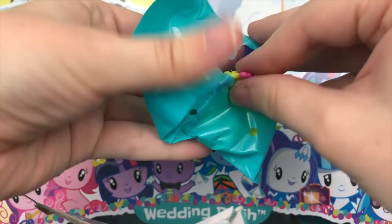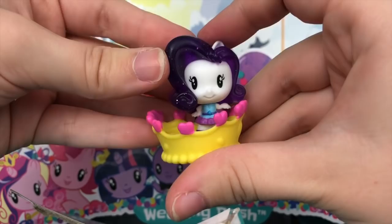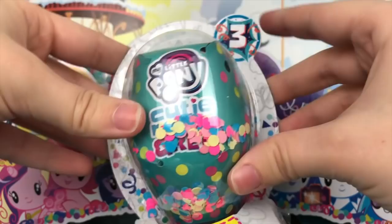Equestria Girl Rarity — do we already have her? I don't think we do — I think this one's a new one. Equestria Girl Rarity with a sparkly mane. Really pretty. Not a double. Her pamphlet reads: Rarity — the bride isn't the only one who's dressed to impress. We have three more left — let's keep going.